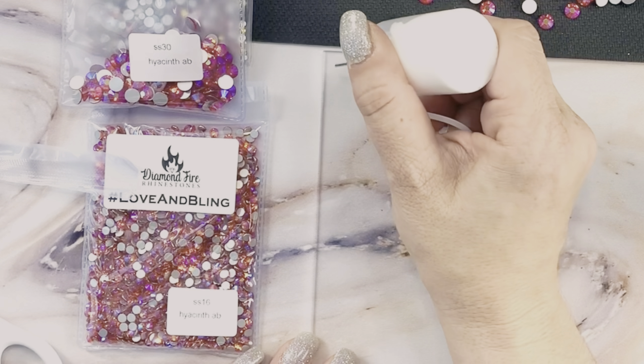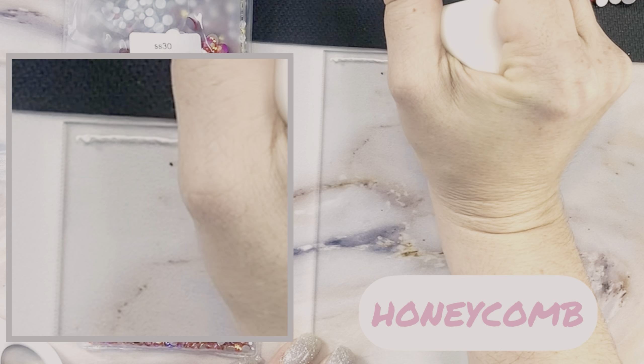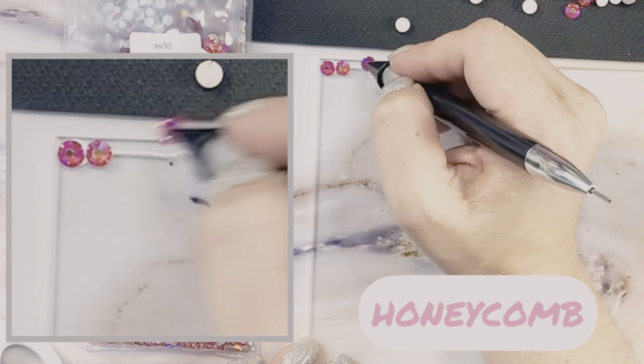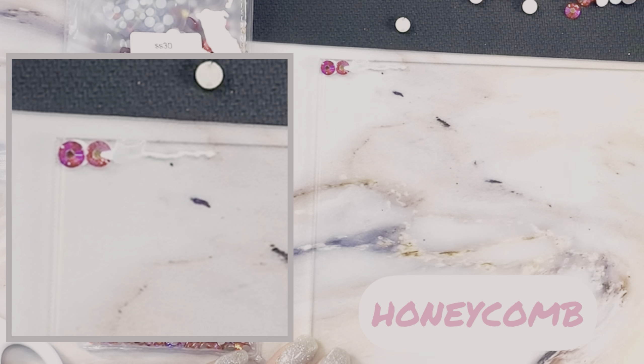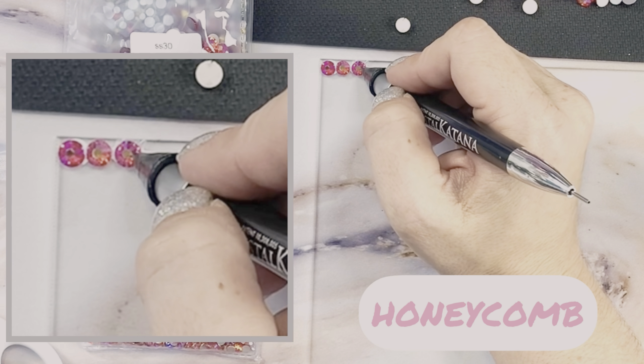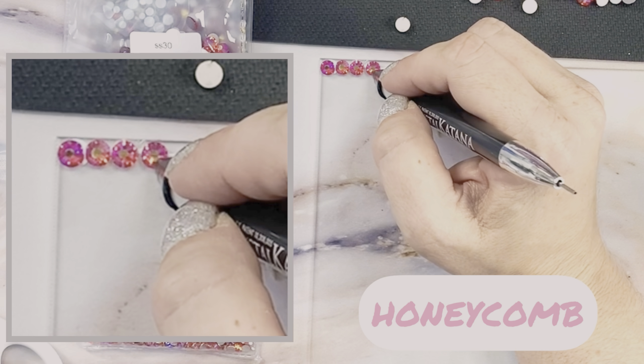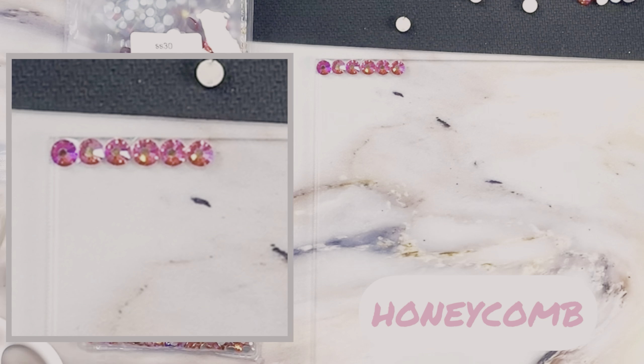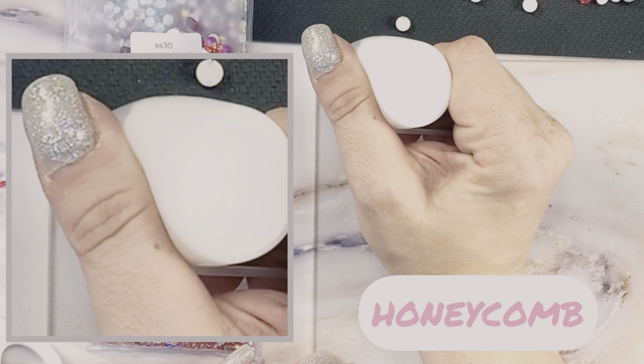To begin the process I'm using my precision tip bottle to draw a single thin line along one edge of the square. I'm going to start to place my rhinestones in a single level row, keeping in line with that top edge, in between the two stones on the top row, and continue on and extend just past the last stone.